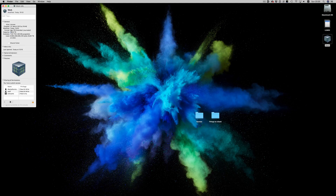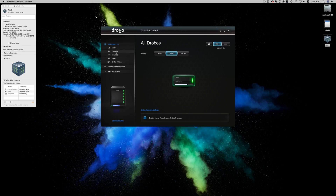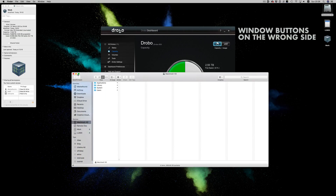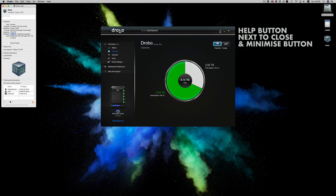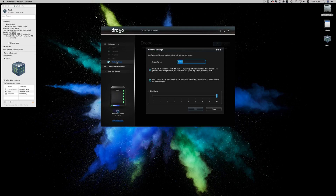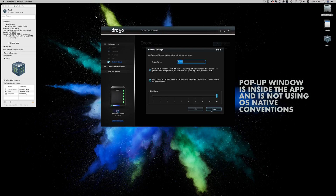Another thing to be aware of: forget about the OS's size info dialogs. Drobo won't report to the OS the actual size of the drive, but the theoretical maximum the enclosure can hold. So if you want to see the actual space available, you need to go into the Drobo app. Which brings me to another annoyance — the Drobo application itself. It follows none of the OS X interface guidelines, and it looks like the application was done by an engineer who has never used OS X, which is really strange because the only people I've seen with Drobos are Mac users.